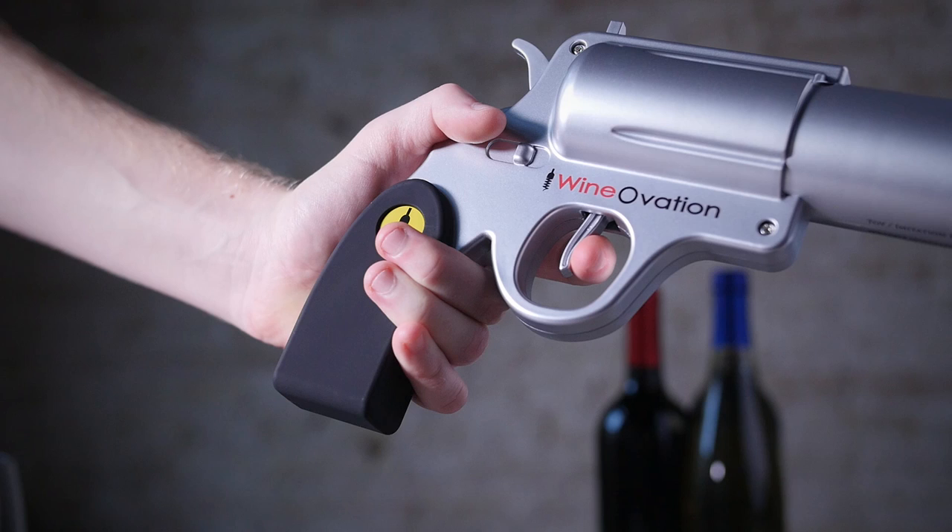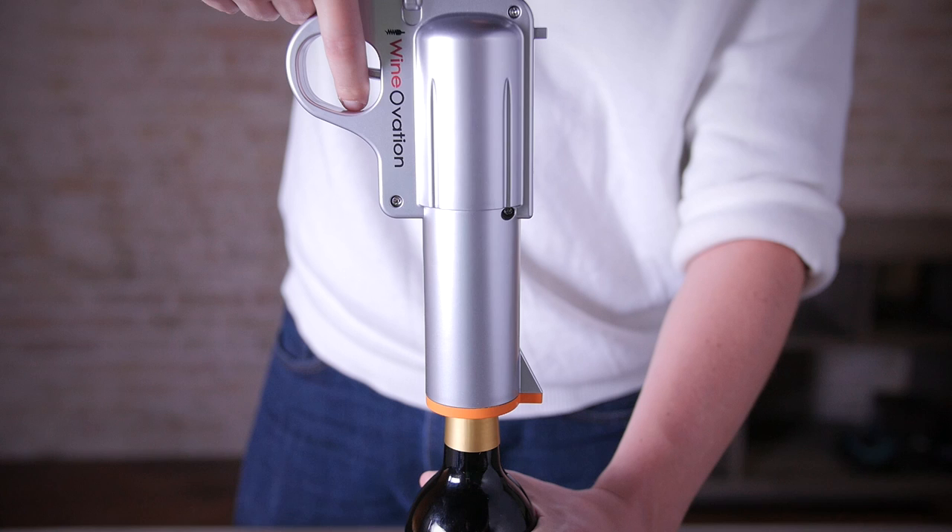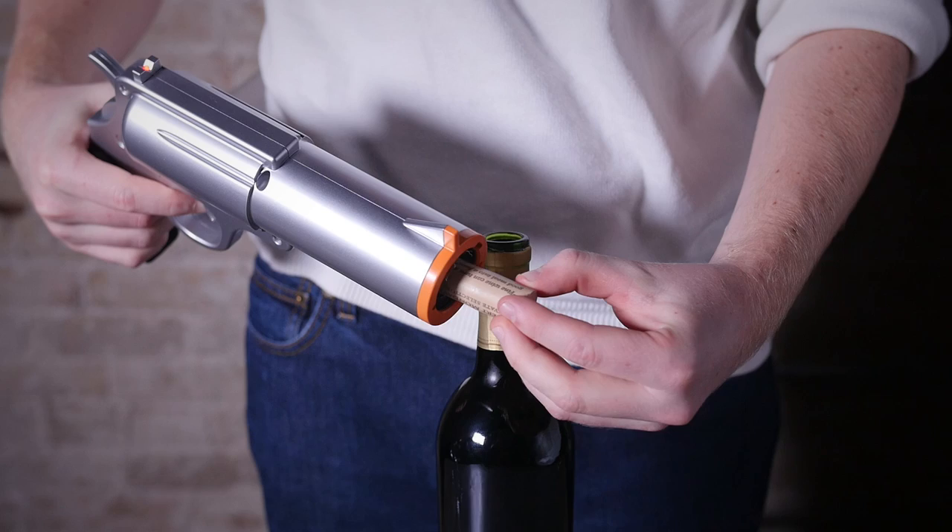Simply pull the trigger to remove the cork from the bottle. The wine opener will automatically stop once the cork is fully removed. Then push the trigger forward to extract the cork from the barrel of the gun.